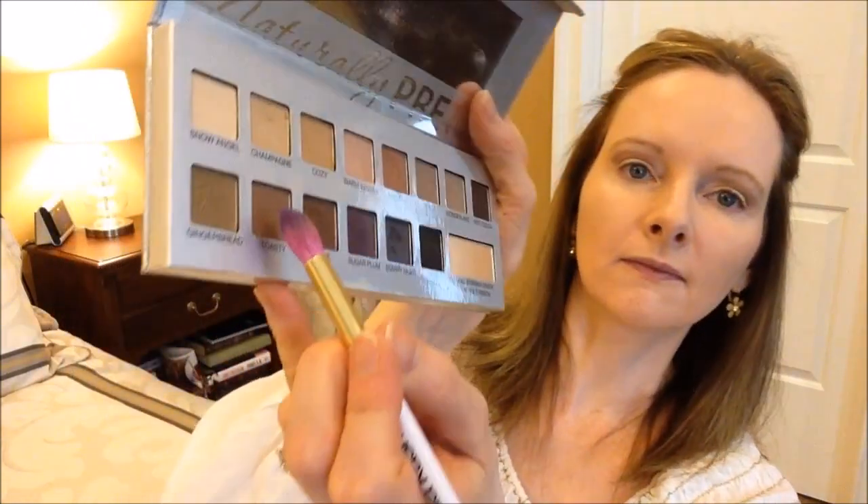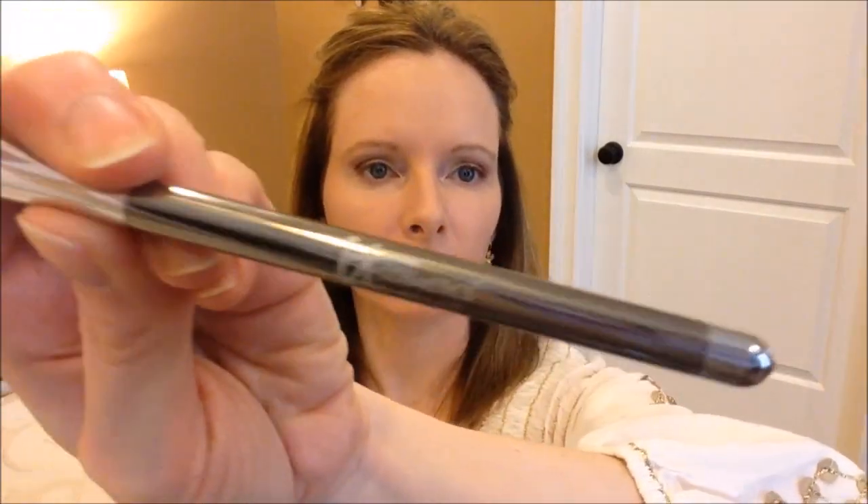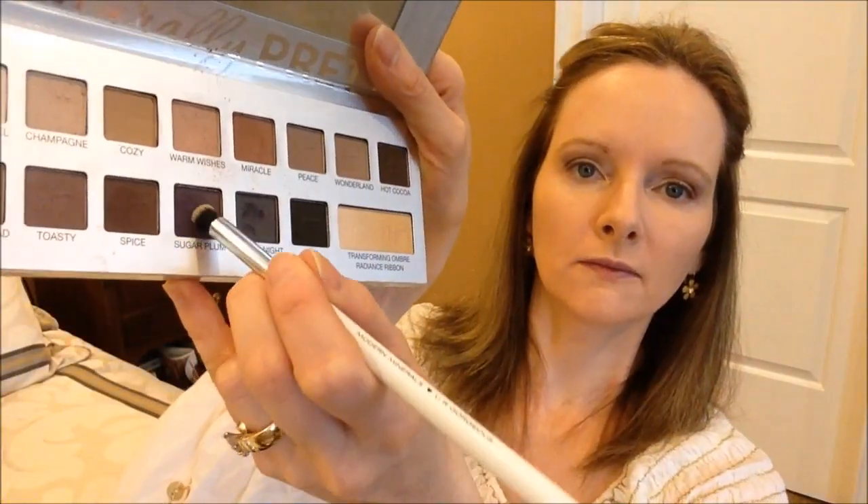Picking up my Sonia Kashuk small accent brush again, I apply the Toasty color in my outer V and in the crease. I decide I need a little extra oomph, so on the outer crease I add some Spice. Then I take my IT Cosmetics small flat brush and pick up the Snow Angel color to put just right underneath my eyebrows. I take my number 20 Sonia Kashuk brush and blend. I feel like I want some more drama, so I dip my Modern Minerals brush in Sugar Plum and apply that to the outer corners of my eye.